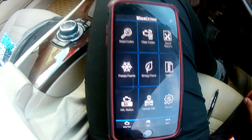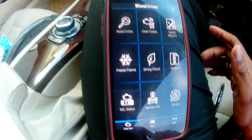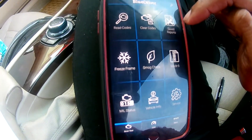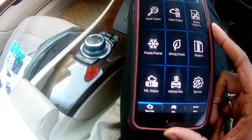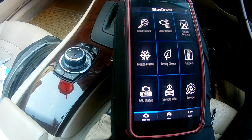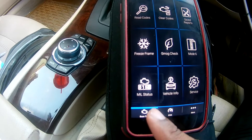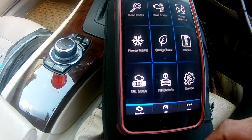Now we're on the cell phone. This is the typical interface for the BlueDriver — it's very user-friendly. You can see options for reading codes, clearing codes, saving reports, freeze frame, smog checks, Mode 6, MIL status, vehicle information, and general service information.